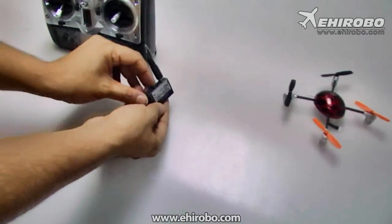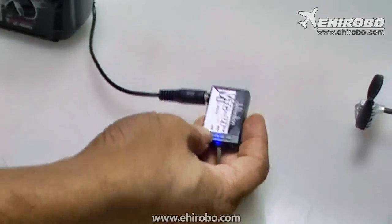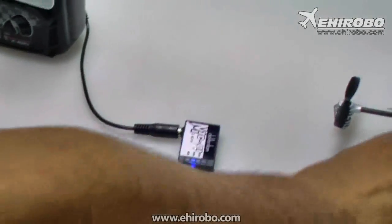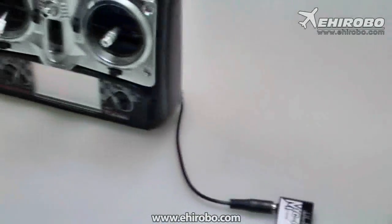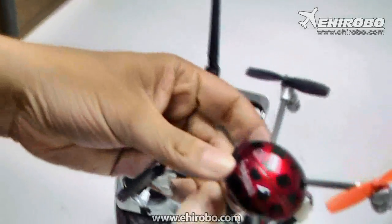Simply turn on the unit from here. You see there's a blue light here. Turn on the transmitter as well, and then connect the battery to the helicopter or the UFO we're using right now.